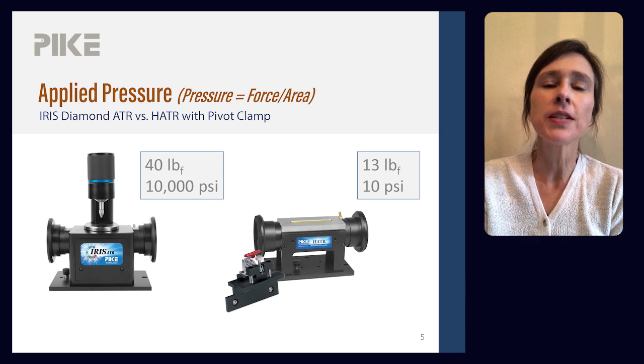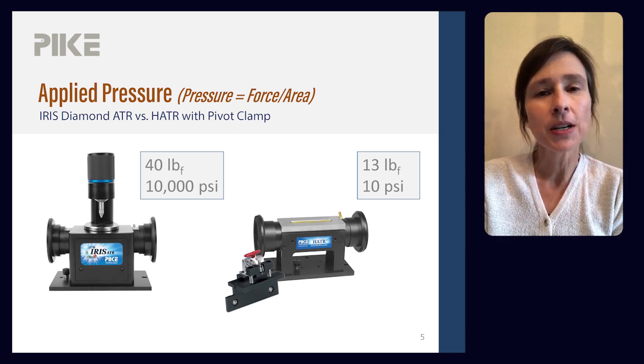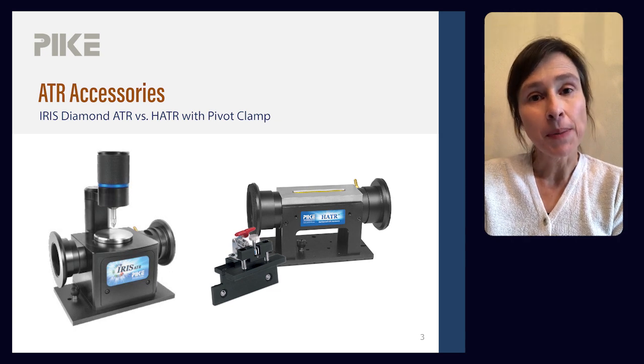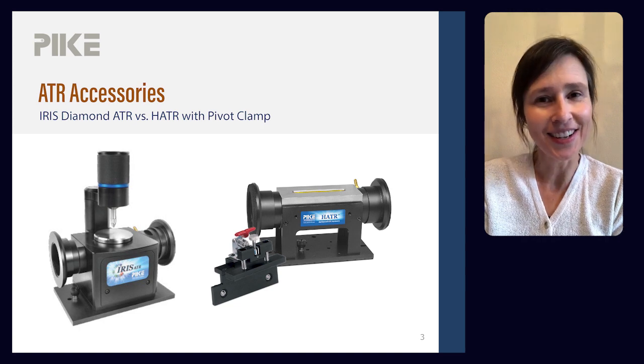Pressure is defined as force divided by area. IRIS has a small two-millimeter diameter ATR crystal, whereas the HATR crystal size is 80 millimeters by 10 millimeters. So IRIS, with its high pressure clamp and its small surface area, can create about 10,000 psi of pressure. With the HATR and its large surface area, we only create about 10 psi. So when collecting a spectrum of a powder, my preference is to use a single reflection ATR.